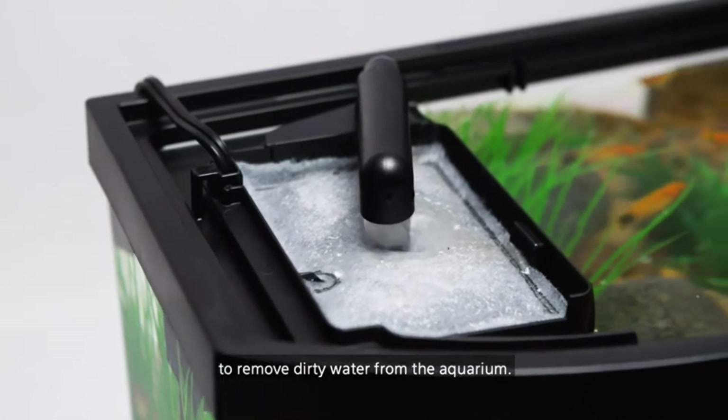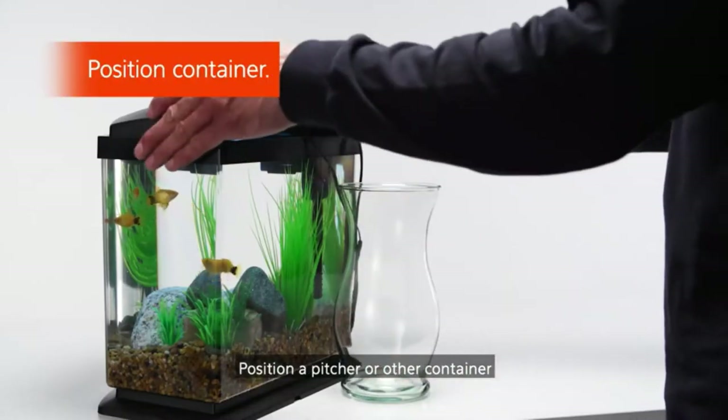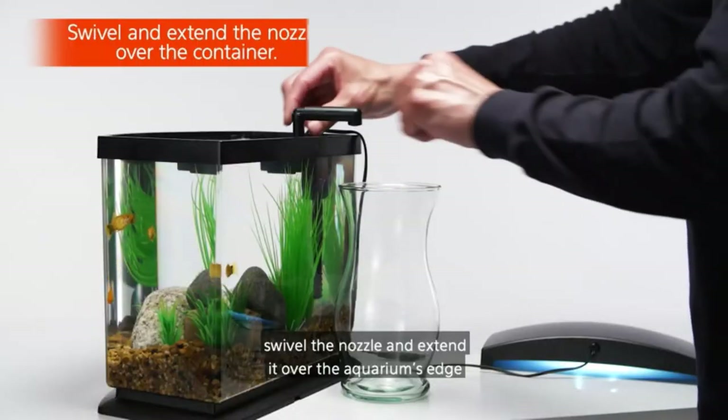This tank is made out of acrylic. Acrylic plastic is a good option because it is lightweight, extremely clear, and impact-resistant. However, it can scratch easily so you need to make sure you clean it with the appropriate tools.